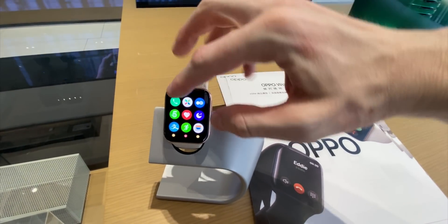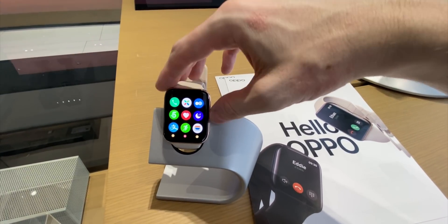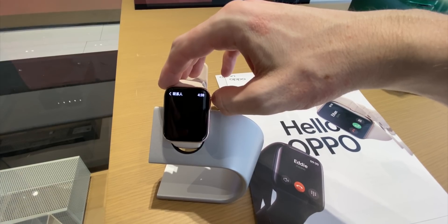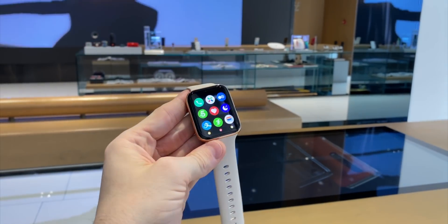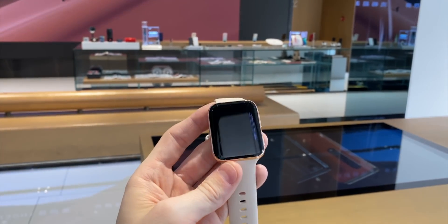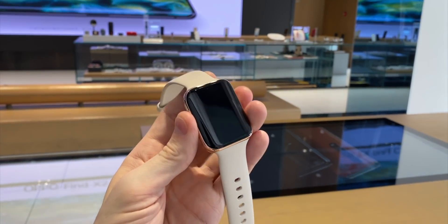Quite a unique aspect to the watch is that it actually uses two different chipsets. The main chipset is a Snapdragon Wear 2500, which will power all the important functions in the device. It also has a second, really low-power chipset that you can turn on in battery-saving mode, which will turn off all of the core smartwatch features but will extend battery life, Oppo say, for a very long time.